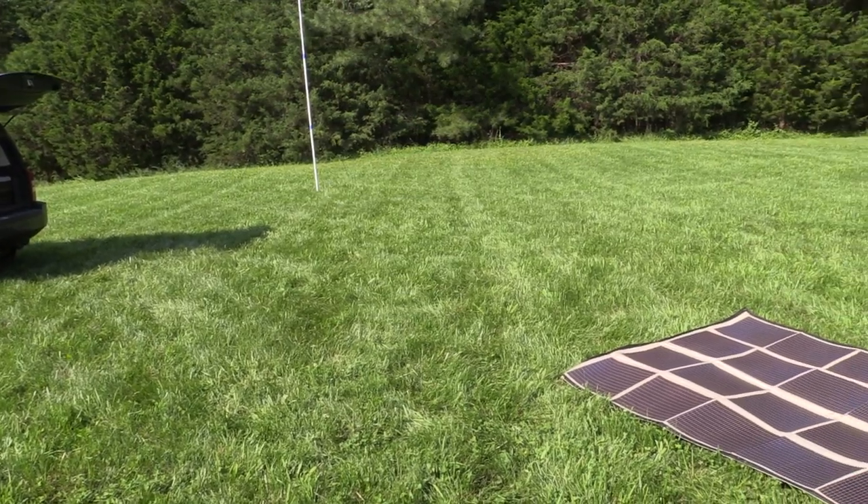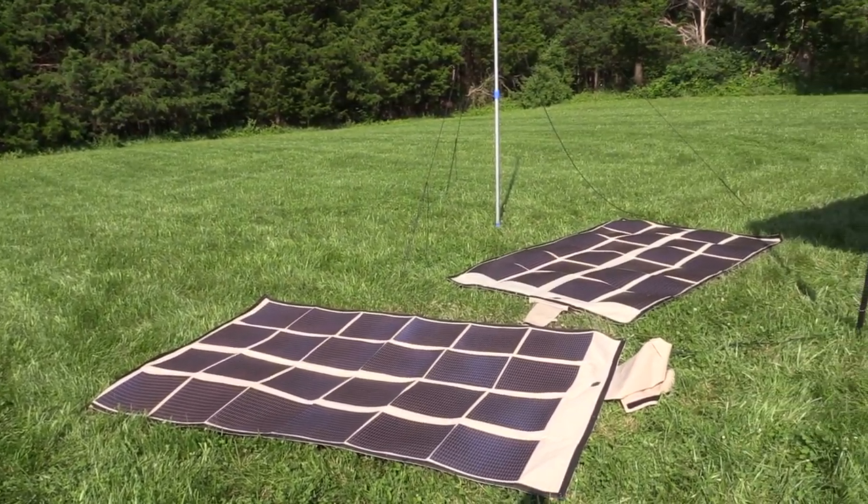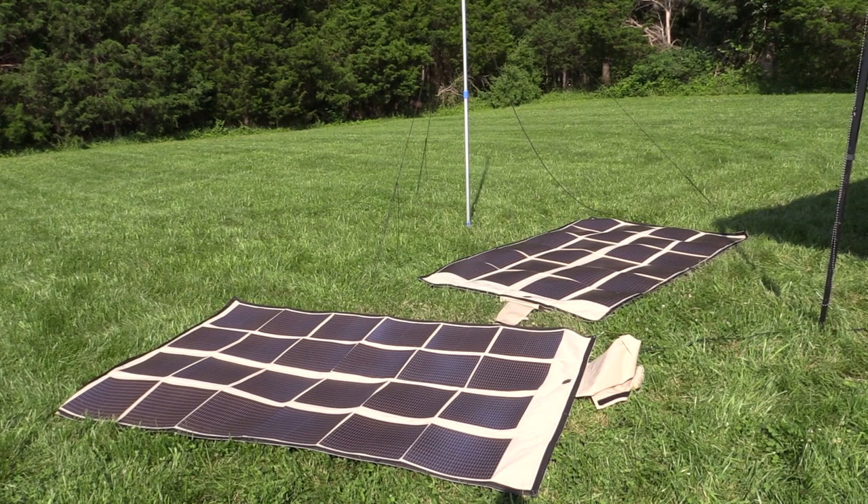We are operating completely 100% solar power. What you see here are two PowerFilm 120-watt foldable solar arrays. They are chained together, giving me a maximum capacity of 240 watts.